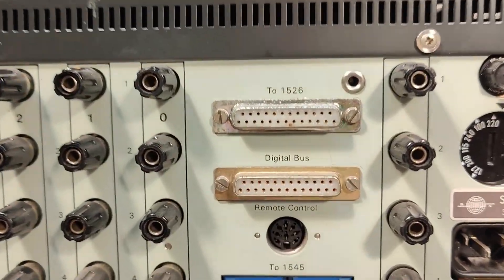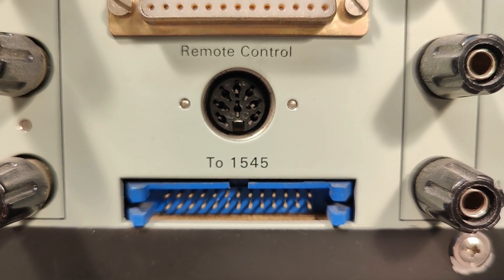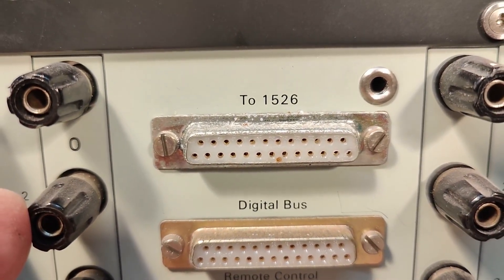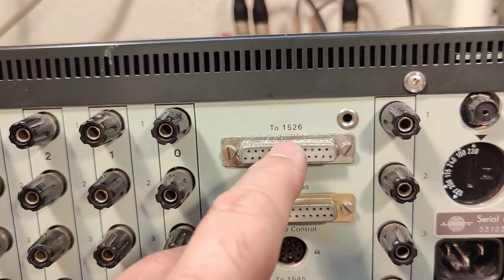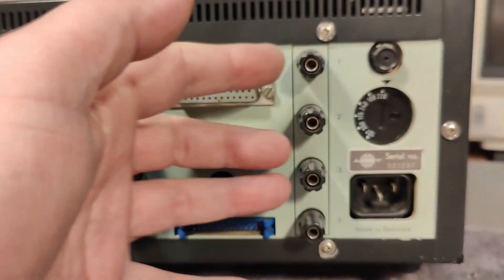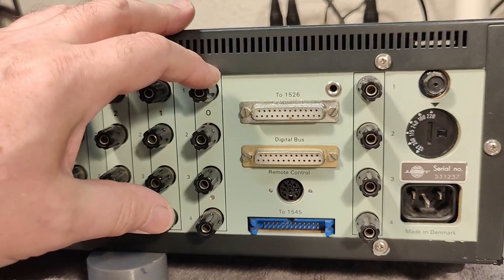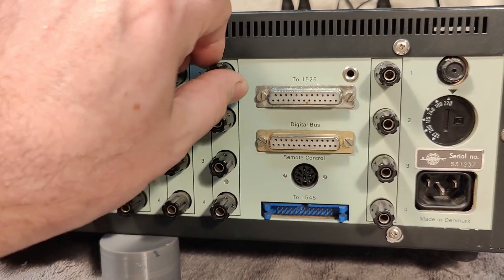We can see there's a little connectivity — the 1545, is that a writer or something? So there's a digital bus for remote control, and then there is this 1526 readout unit which I also have, and I think that will read out the values. There is of course also a direct interface — maybe this just relays and bridges every one of these inputs, but it's going to be some super special relays or something like that.